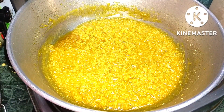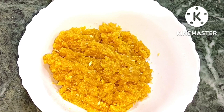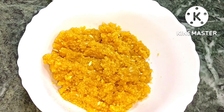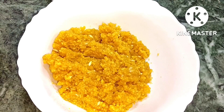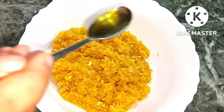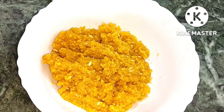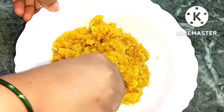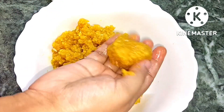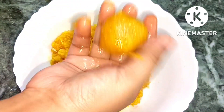देख सकते हैं चाशनी अच्छे से dry हो चुकी है। अब मैं इसमें 2 tsp ghee add करूँगी। हाथ से लड्डू का mix करते हैं और लड्डू बनाते हैं। Mix करते रहें और लड्डू तैयार करें।